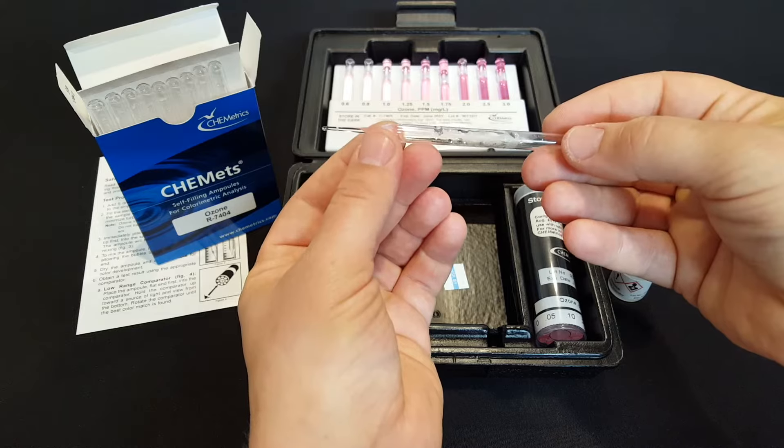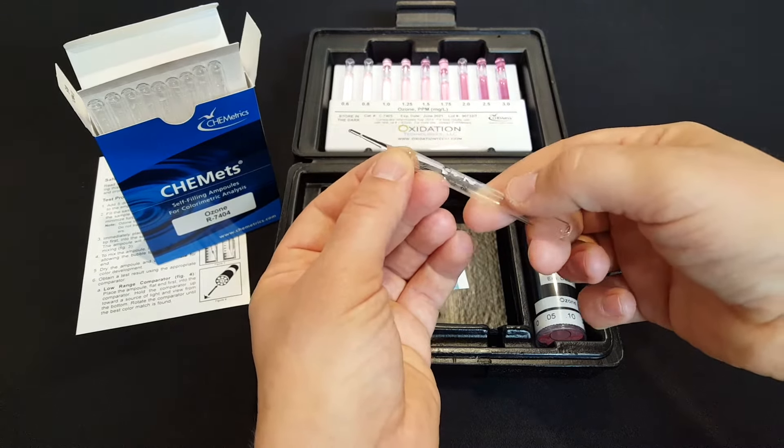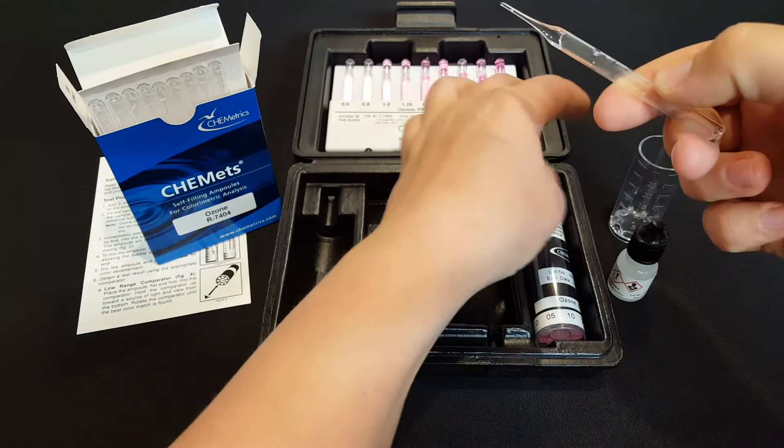For example, if you have low levels of dissolved ozone the color will be very light. If you have more ozone in the water the color will become a darker pink.